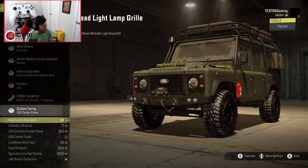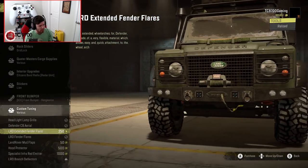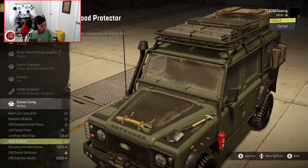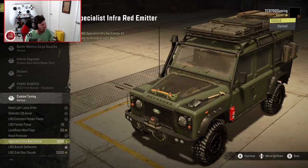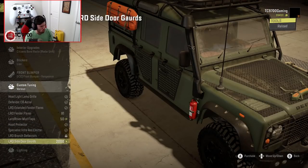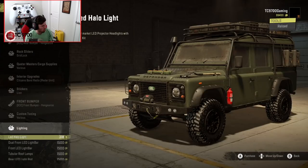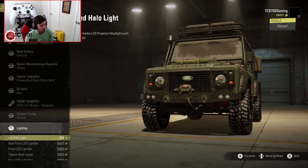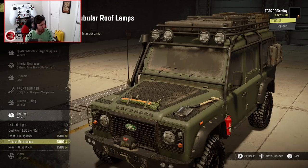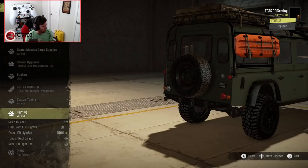Custom tuning includes Headlight Lamp Grill, CB Aerial, Extended Fender Flares, Land Rover Mud Flaps, Hood Protection, Side Door Guards, and Branch Deflectors which requires the Dominator Bumper. Lighting-wise, we have LED Halo Light, Dual Front LED Light Bars, one massive light bar, or Tubular Roof Lamps — I actually like those even better. There's also a rear LED pod we can throw on there, and new wheels.